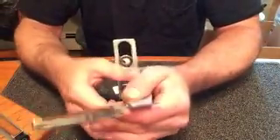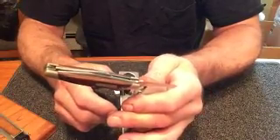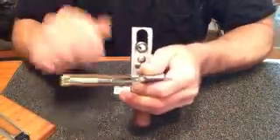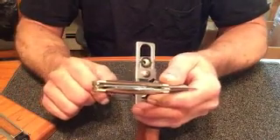To take it out, always pinch the jaws while you're taking the knife out too. Whenever we're putting a knife in or out of the jaws, it's both hands on the sharpener, not on the knife. Pinch, loosen the knob, and then once the knob's loose, pull it out.